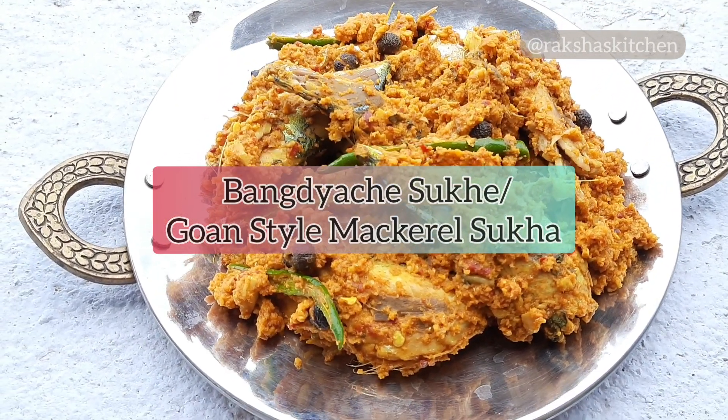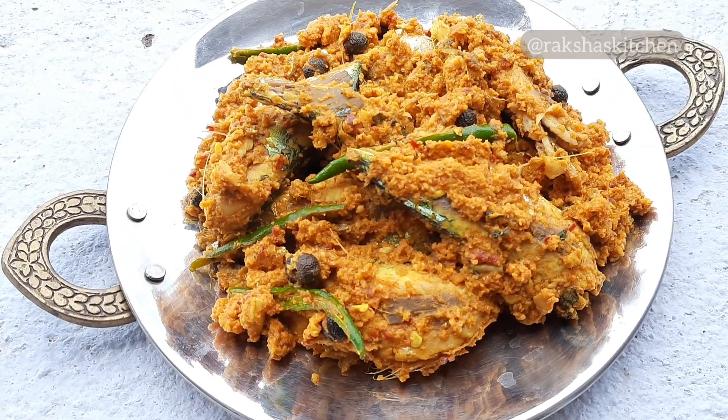Hello friends, let us see how to make Bangdyache Sukhe, or Goan style mackerel sukhe.